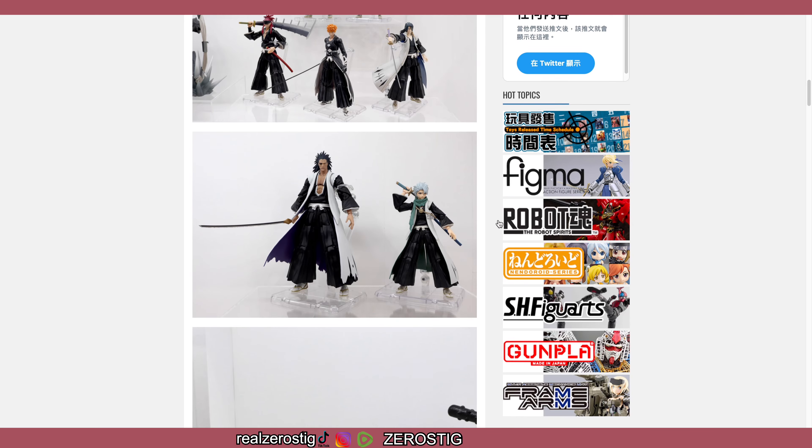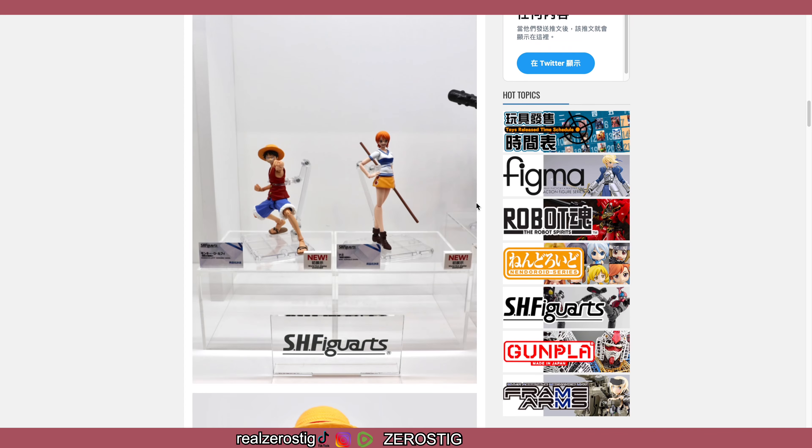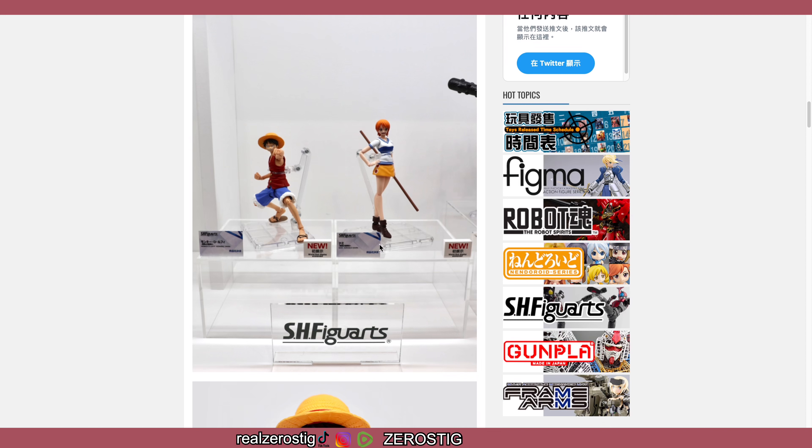We got the Bleach gang here, which are all looking good, and Kenpachi — oh, icy dragons, don't it? They're looking pretty nice.